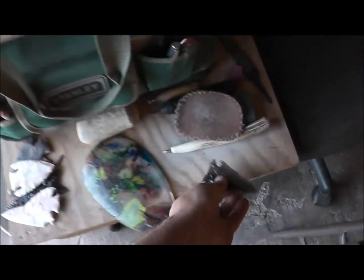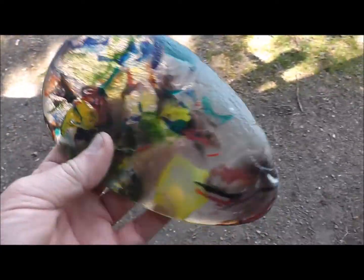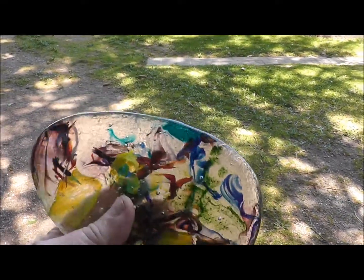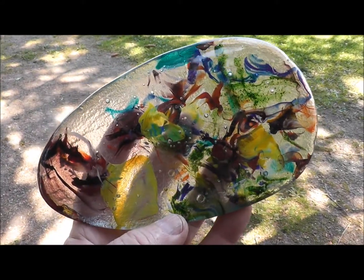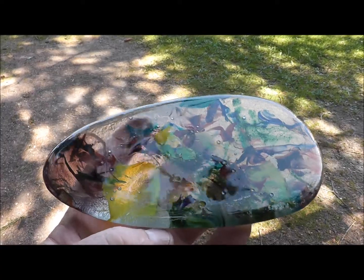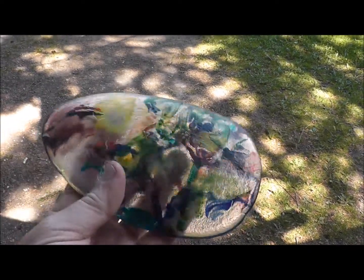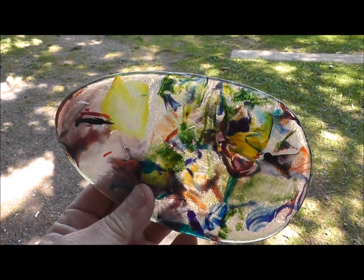Today's project is going to be this thing right here. I just got this at the knapping event we had at Letchworth. As you can see, this is one psychedelic piece of glass. My good friend John Kappalini made this — he makes lots of them, he's got tons of them. If you guys need some, he'll sell them to you. They're not cheap, but if you get a point out of this, it's going to be really awesome. This is going to be my project — let's see what happens. When I get back, I'll show you the next stage.